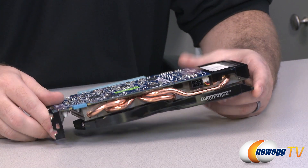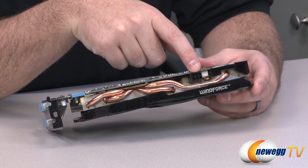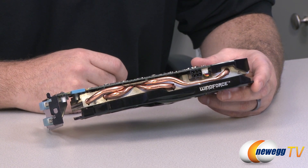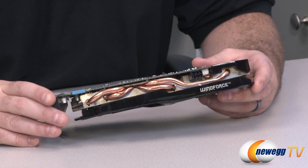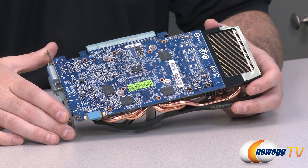Regarding power requirements, the card has a six-pin PCI Express power connector. You can use the adapter included in the box or the connector from your power supply if it has one. The minimum system requirement is a 450 watt power supply — that's for the card and the rest of your system — and I always recommend going a bit beyond that to ensure some headroom.